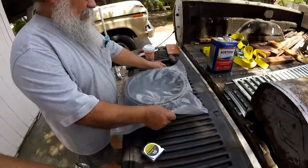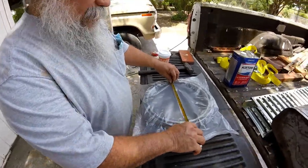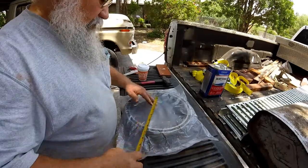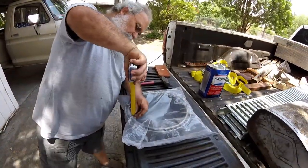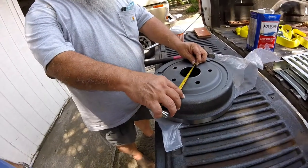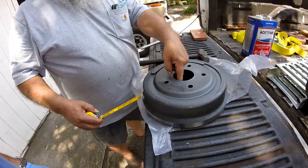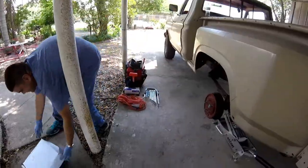Alright guys, we got the drum open. We don't need to take off the old one, just gonna measure, right? If you want to take it off you can, it's not a problem. Two and three quarters... two and seven eighths — two and seven eighths on the inside hole. Next one.